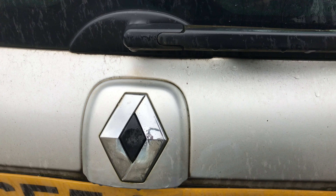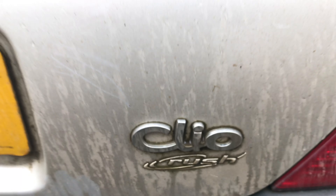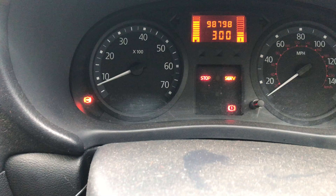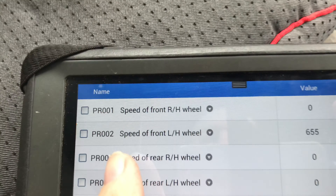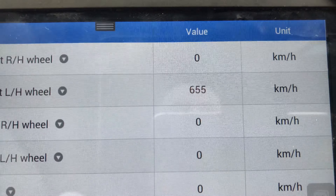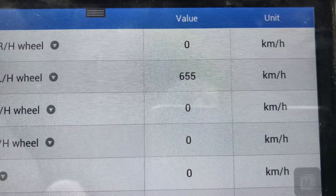Morning everyone. So today we're at a little Renault — it's a Clio, called a Clio Rush. And certainly this little thing is in a rush — it's a 2004. The complaint is the ABS light is on, and I pulled codes and it's complaining about the speed of the front left hand wheel. And no wonder it's in a rush — 655 kilometres an hour.